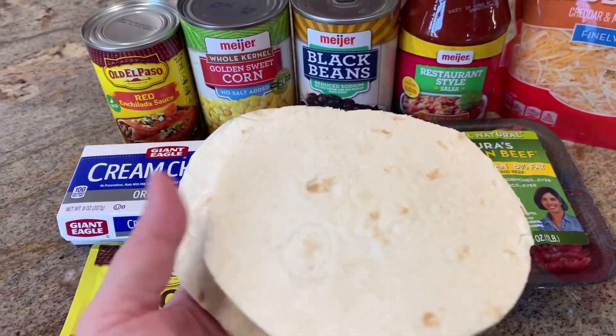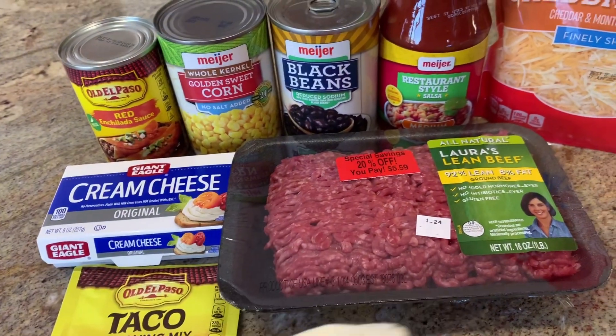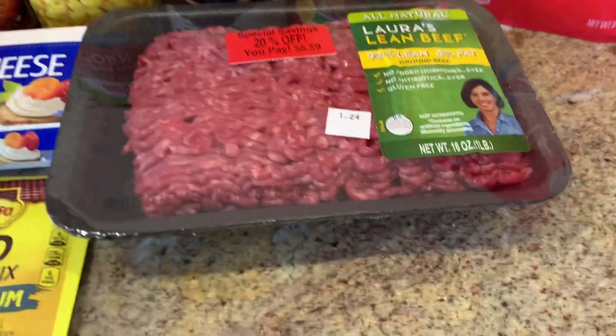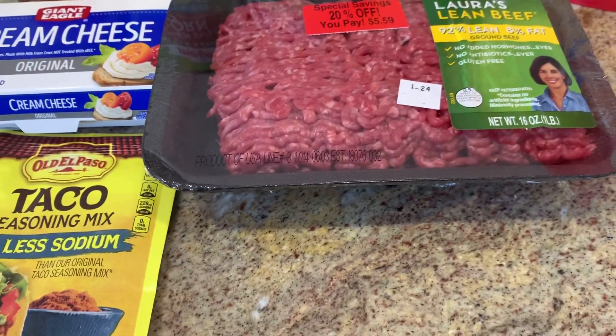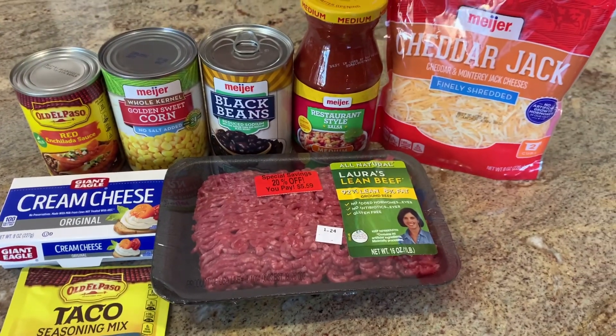And then four tortillas. I cut these — don't laugh, they look kind of funny — but I cut them to fit my small crockpot since we're just eating this for lunch and I didn't want a huge portion. So the first thing I'm going to do is go ahead and brown my ground beef and add a little bit of taco seasoning to it, and then I will begin to assemble the lasagna in the crockpot.